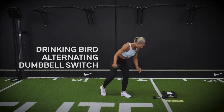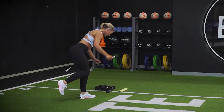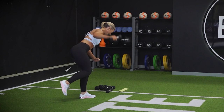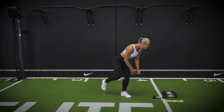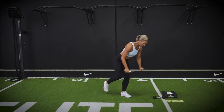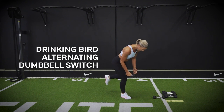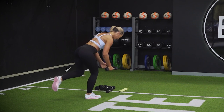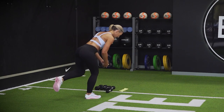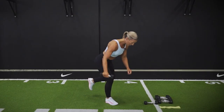Into that drinking bird with your alternating dumbbell snatch, driving it up towards the ceiling. Balance should be getting a little bit easier round three. Change legs — you're doing really well, ninjas. Notice my other leg is just tucked in quite close — I've got knee to knee.